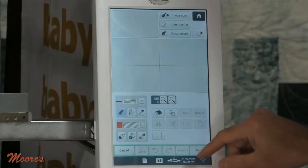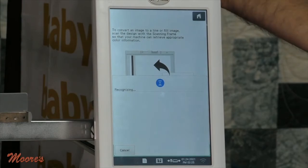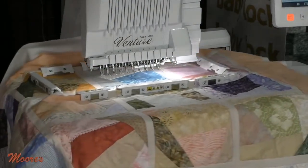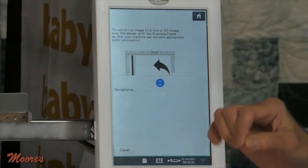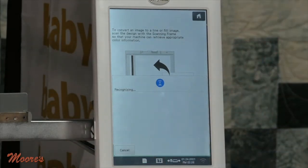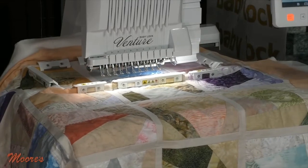I want to take this and go to IQ Designer, and we're going to do Image Scan. What this does is take a picture of my quilt, giving an exact representation of the quilt. Then on the screen I can place my stitches, place motifs, place custom fills. The image it creates is what gives me the ability to truly quilt on this machine.